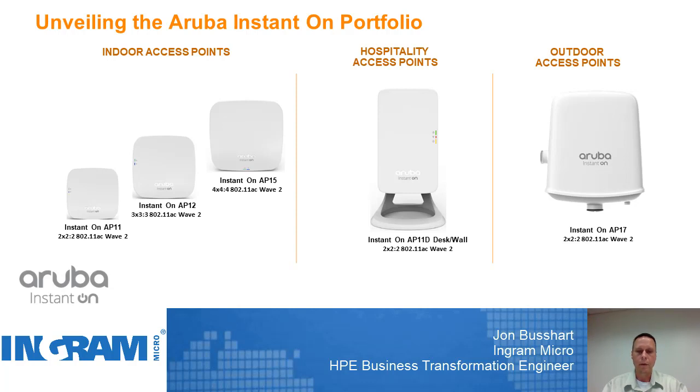And it's certainly priced accordingly. There is a series of indoor access points. The Instant On AP11 would be the 2x2, 2-spatial stream access point. There's the Instant On AP12, which is a 3x3, 3-spatial stream access point. As well as what we'll be unboxing today, which is the Instant On AP15, a 4x4, 4-spatial stream access point. All these access points are based off of 802.11ac Wave 2 technology.